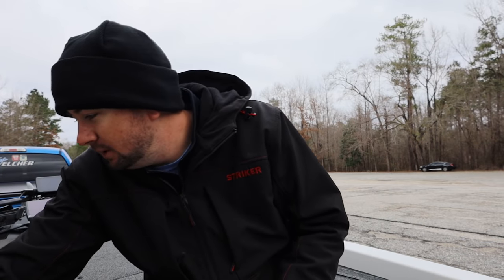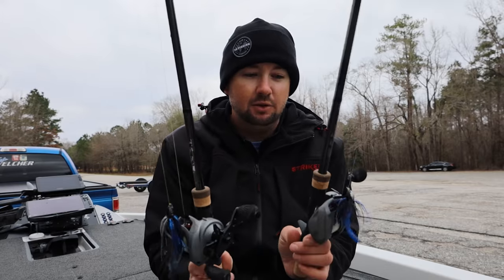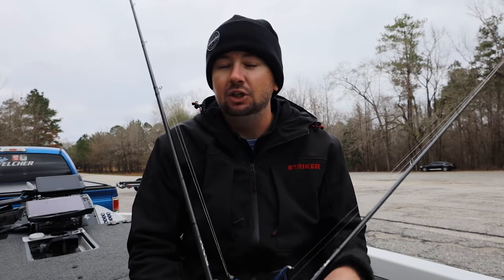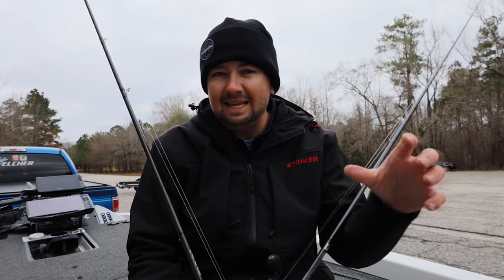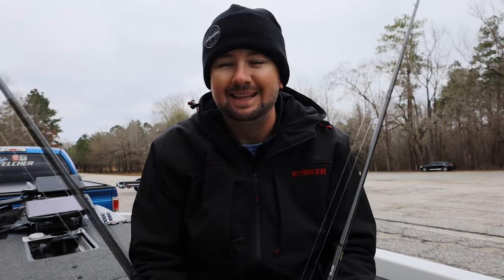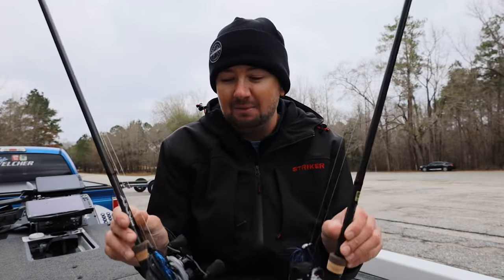These rods are going to be preference for me. I'm going to grab two of these to show you the versatility — they're both seven foot three medium heavy extra fast. I like the extra fast just for casting; it gets to the backbone a little bit faster. Anything in that six-ten to seven-three range in a medium heavy fast is going to be your go-to all-around rod. It's kind of just a preference thing based on your height.